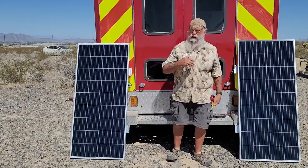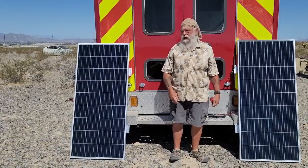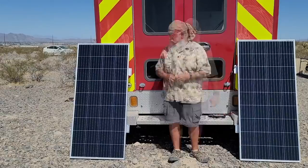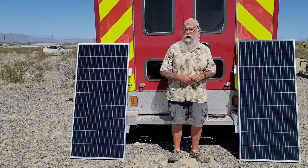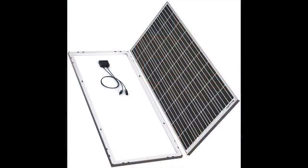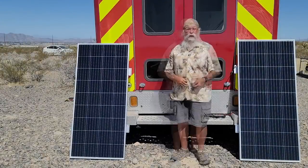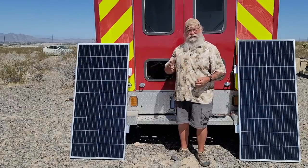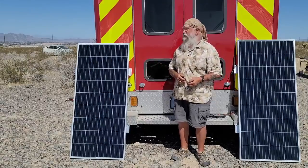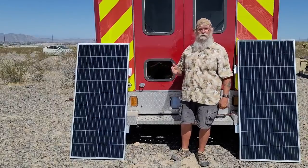I'm not going to do a lot of videos on how to install the solar. There are a lot of really good ones out there and I don't think I can contribute much. I want to give you some ideas of what I'm thinking and the products I'm using along the way, just so you'll get a good overview. I'm going to put on four 180-watt panels. The broad system will be 720 watts in four 180-watt Bouge RV panels.